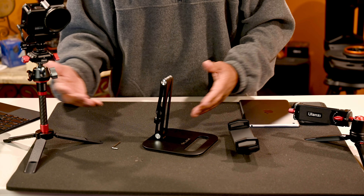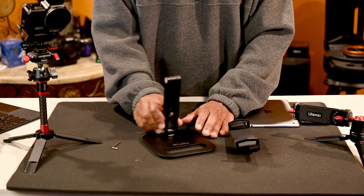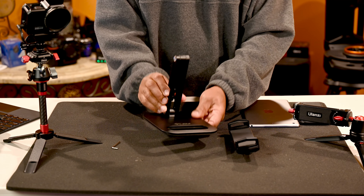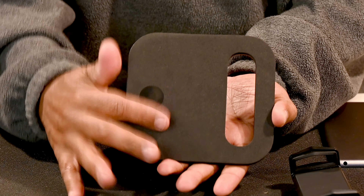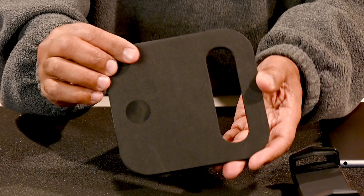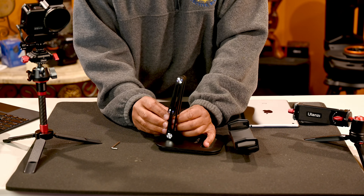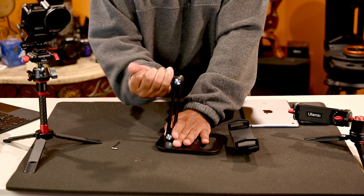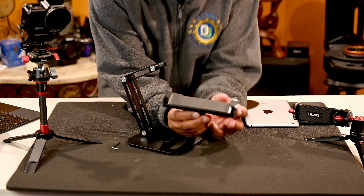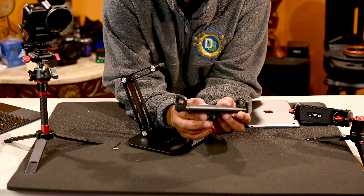What I like about the design is that if you don't want something that looks like photography equipment — which doesn't look as nice if you want to keep it out on a desk — this is where this stand comes into play. I like the aesthetics of it. It has a foam backing on the bottom so if you put it on a table it's not going to damage the surface.